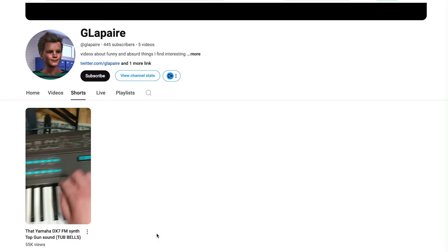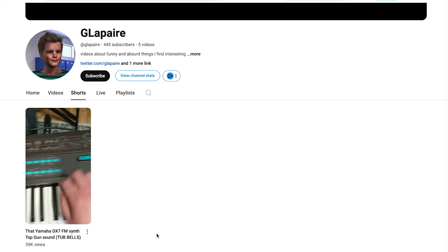I'm going to quote a few other sources because I'm probably stealing somebody's thunder, so I apologise to G LaPare who put a video out on YouTube — a short. His channel has 445 subscribers but this video has 55,000 views, and it's how to make this sound. For any of you who've been hiding under a rock for the last — was it Maverick a couple of years ago? That is the sound that begins the Top Gun movies.